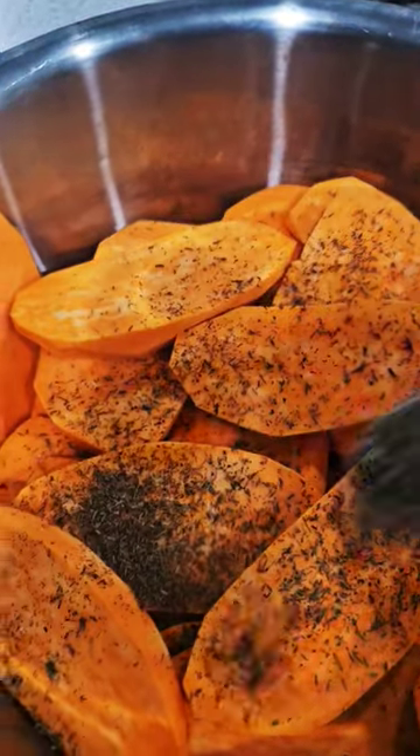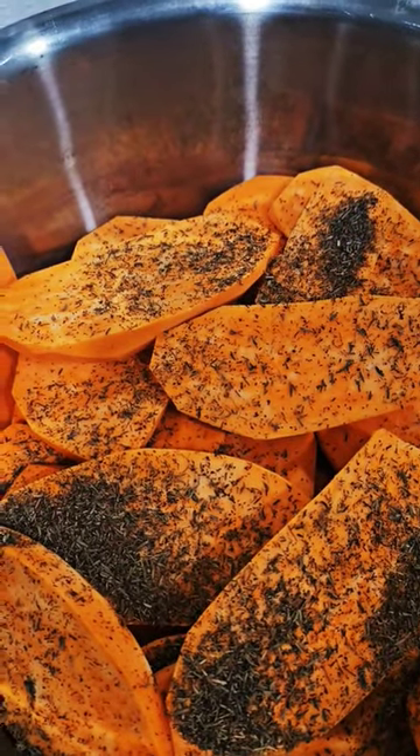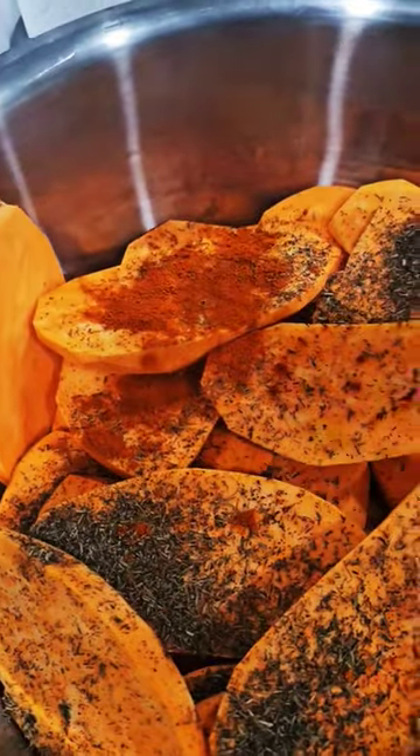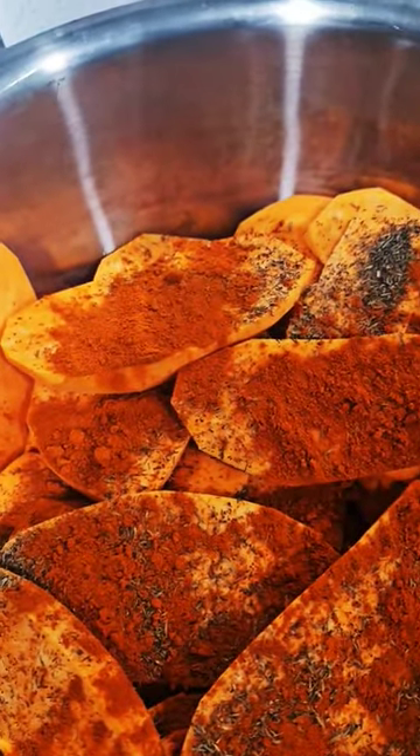We're going with some Italian seasoning — you can add any seasoning of your choice. Then we add in some paprika and a little bit of cinnamon, because I love that flavor.